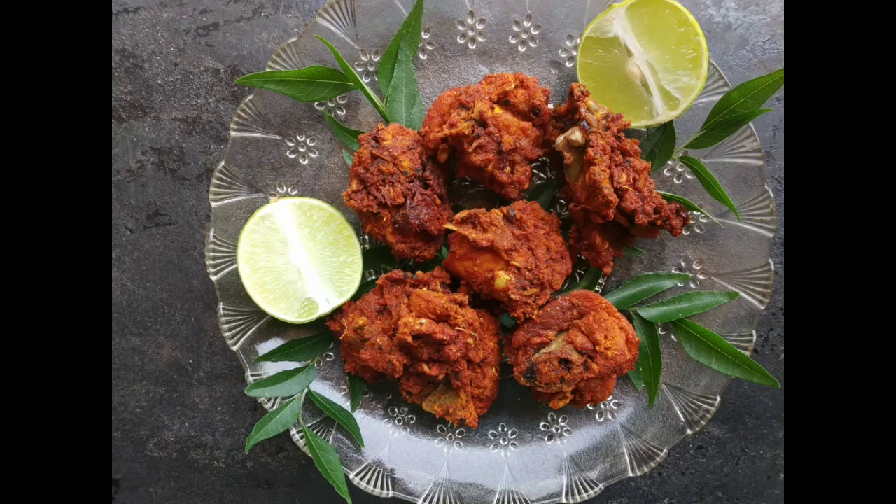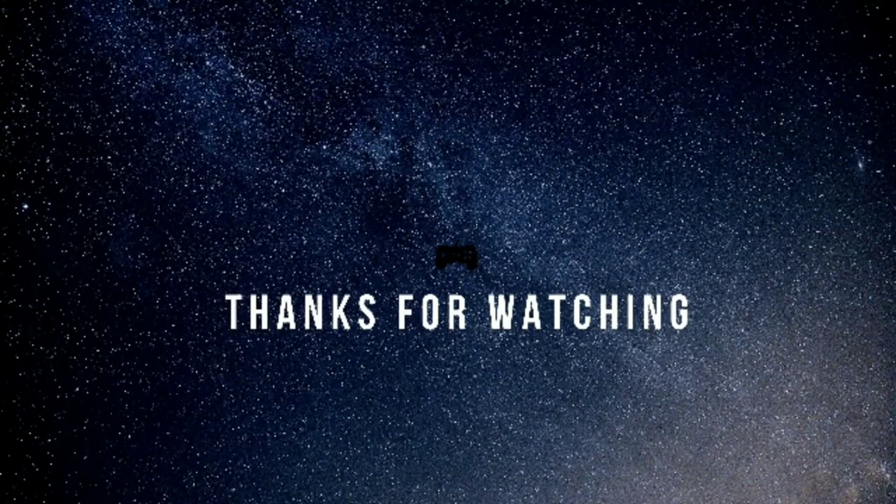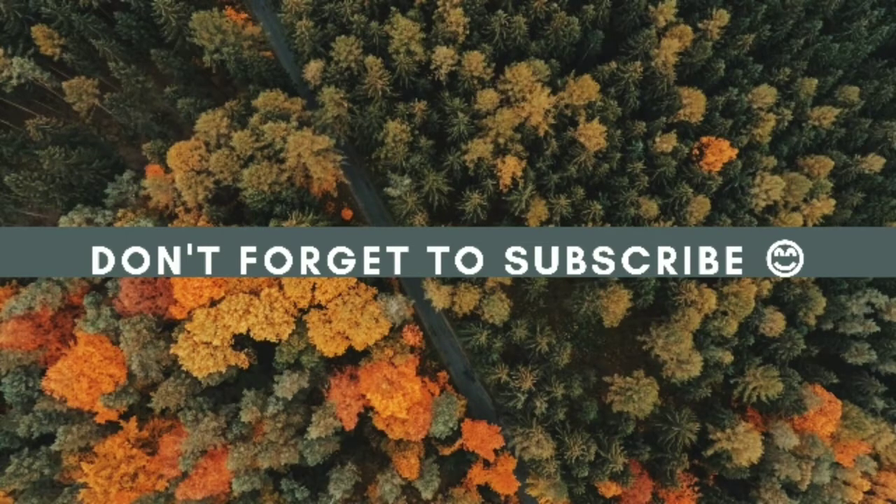Now we are going to make chicken fried. We are going to make time for our chicken fried recipe. If you like this video, please like and comment. We will see you in the next video. Bye!